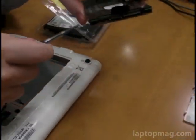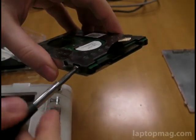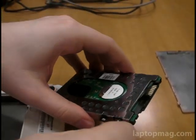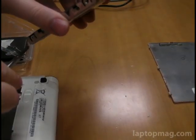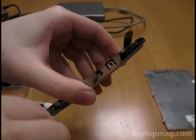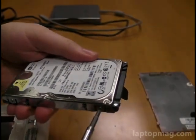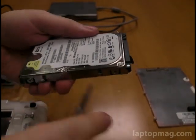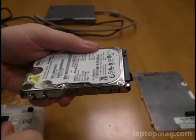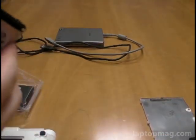It doesn't really matter whether this is an SSD or not — the instructions would be the same. We're just going to remove the four screws here. You can see that we pulled our drive very easily out; it wasn't even screwed down. Basically, once you remove the panel, there's nothing else holding it in place. You just have to remove the bracket by pulling out these four screws, then take your old hard drive out from the bracket.